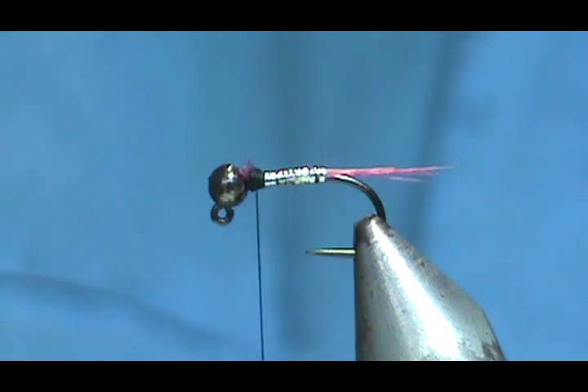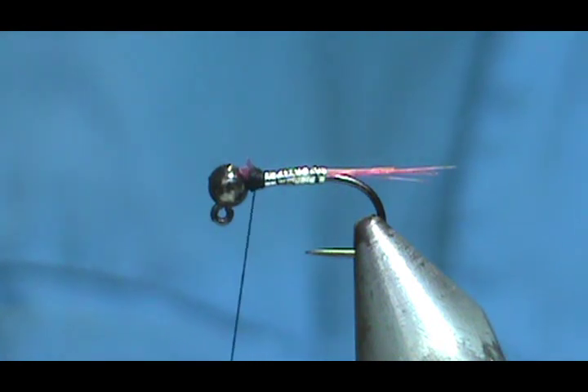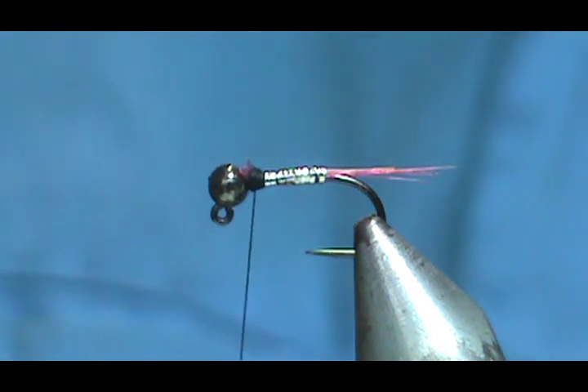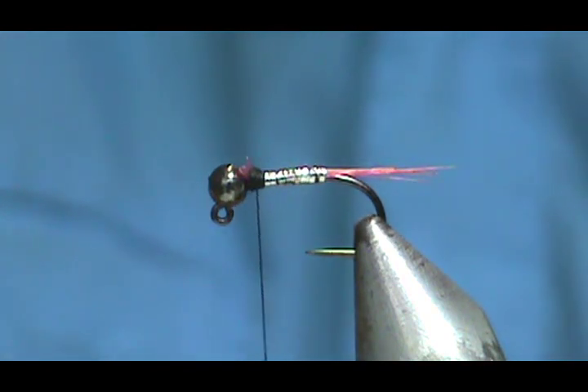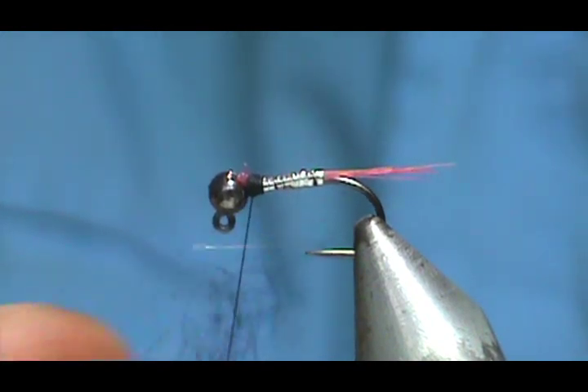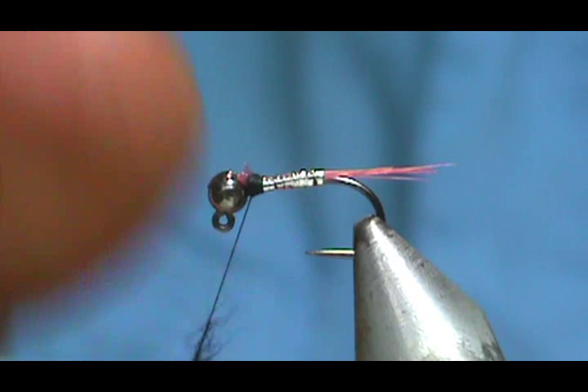I'm going to take some GSS olive blend rapid dubbing — not a lot, you don't need a lot. You just want to cover over those threads and give it a little bit of a hairy look at the head.